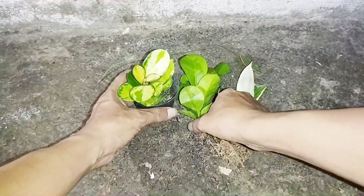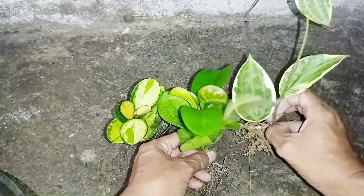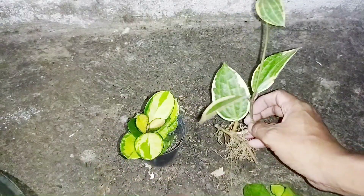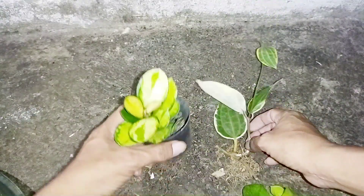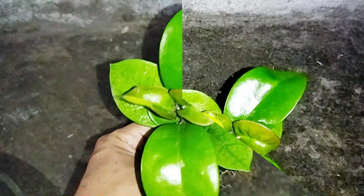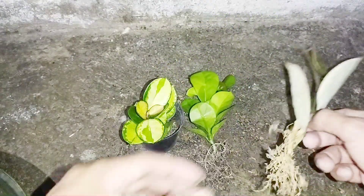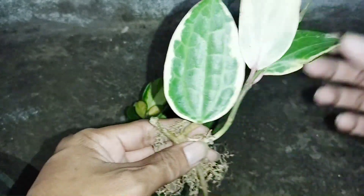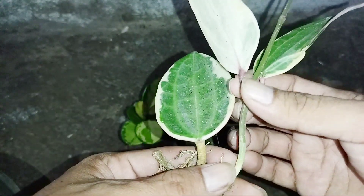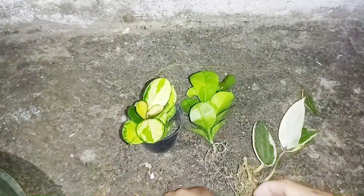Oke guys, demikian video dari saya — unboxing paketan Hoya variegata ya, ada dua jenis variegata: Hoya mactubula dan Hoya australis. Ini Hoya australis tapi tidak variegata — ini bisa saya tanam ya, mungkin bisa saya potong segini, bisa saya cangkok. Saya kasih serabut kelapa atau mos, mungkin nanti bisa tumbuh akar, akan saya budidaya dulu.